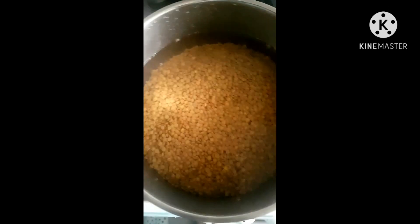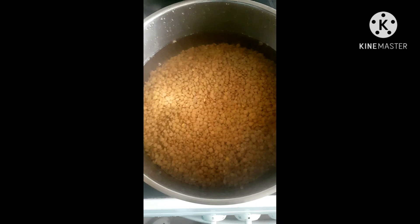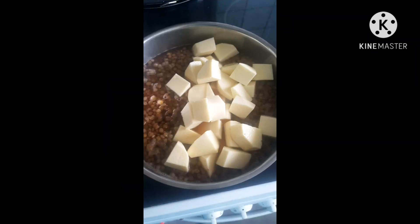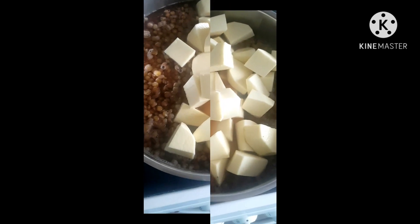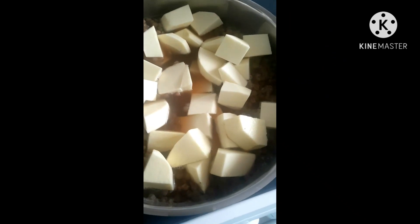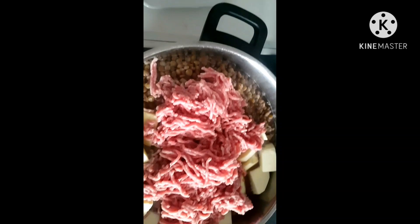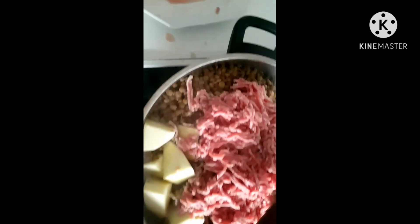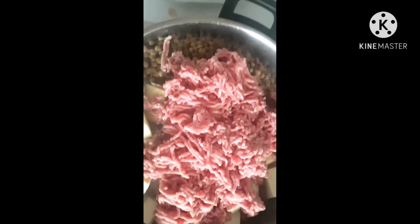The lentils are already in the pot and I've sliced the yam. I've started cooking — I'm adding the yam now because the lentils are already soft. The next thing I'll be adding is the meat.